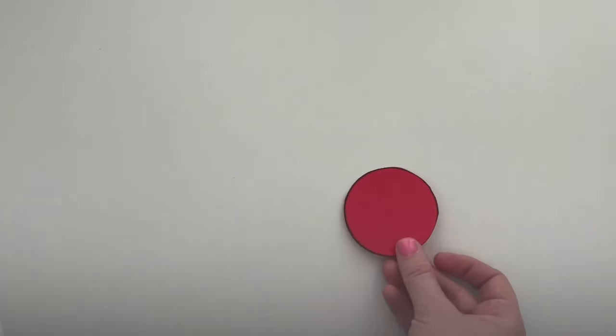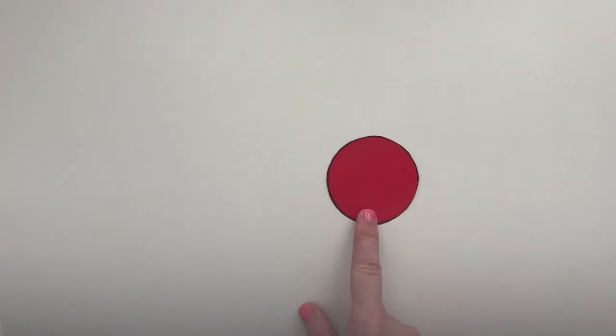Now grab a circle. Let's pretend this is a cake. How can this cake be shared equally with two people? Press pause, cut the cake into two equal parts, and discuss with your art partner. Press play when you are ready to continue. When we were discussing ways to cut the candy bar into equal parts, we noticed that some of our classmates' parts were shaped differently. Do you notice this with the circles? Why or why not? Press pause, discuss this with your art partner, then press play.